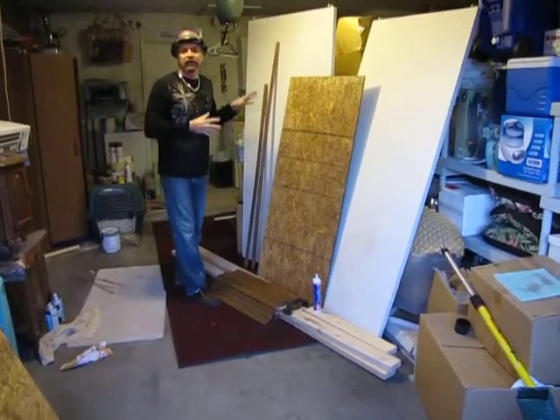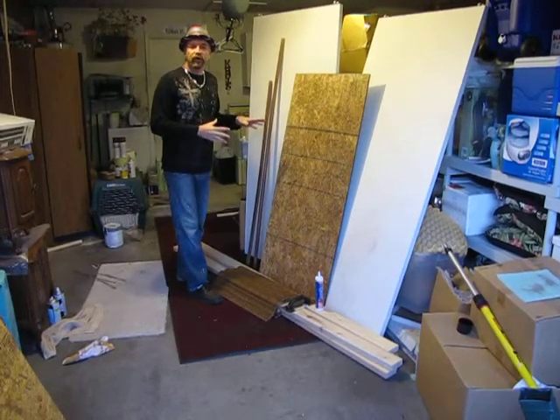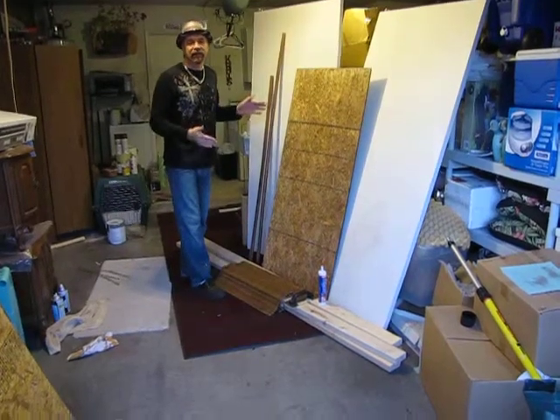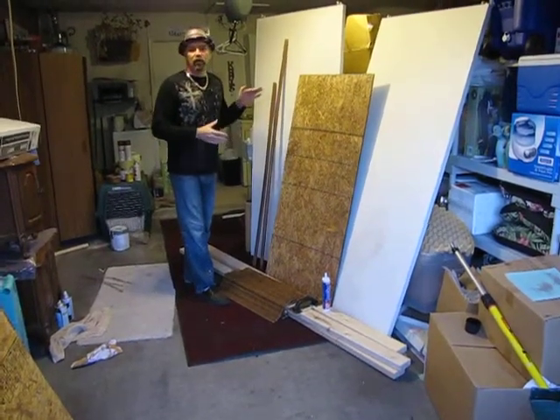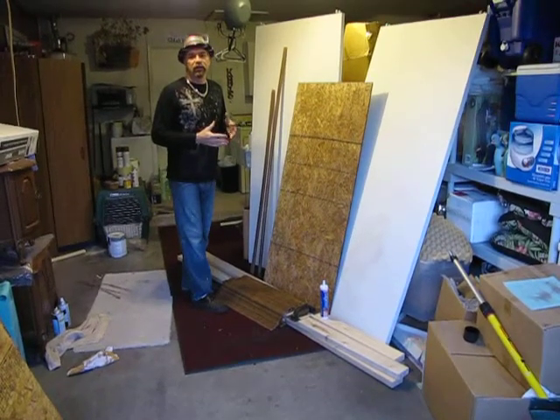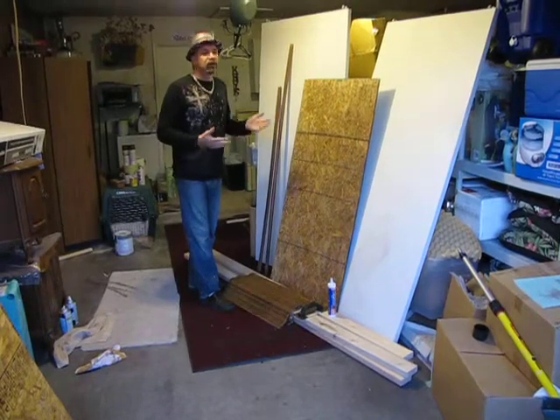Now what we're doing is we're working on the headboard for the master bedroom. The brother, since he's moved out, the older brother took all of his bedroom furniture, including his headboard, which was a king size. Now what we need to do is make a queen size headboard. Today we spent all day looking for a queen size headboard at some of the thrift stores and some of the consignment stores. We couldn't find anything.